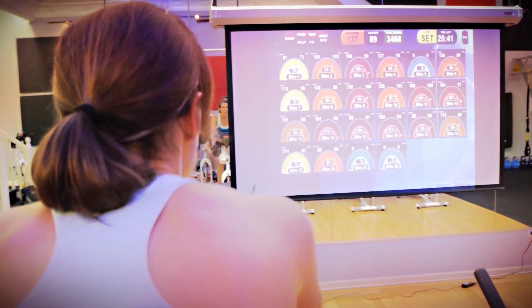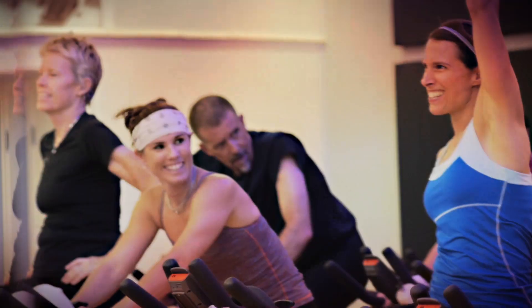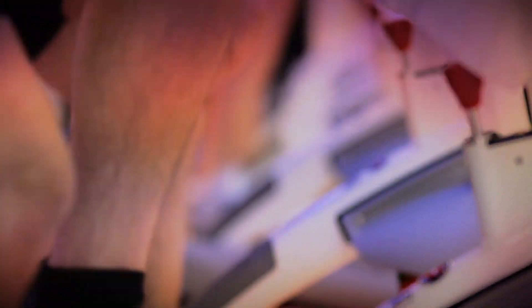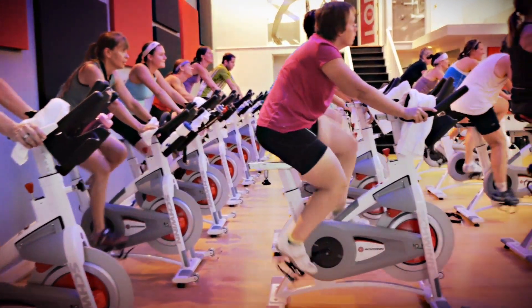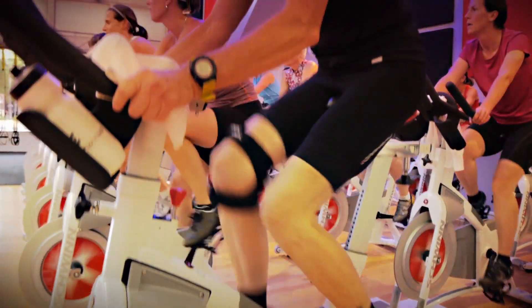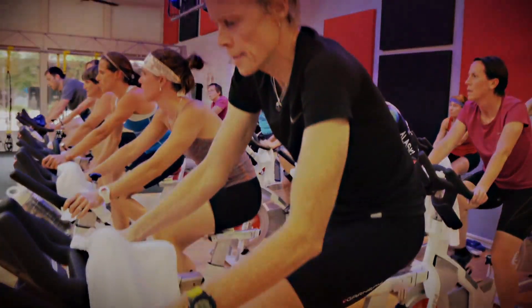M plus enables us to take, basically in a group fitness setting, an infinite number of devices using our M plus receivers. It's really the only tool available right now that enables large group data collection and data display in real time. So for us, it was a pretty clear choice.